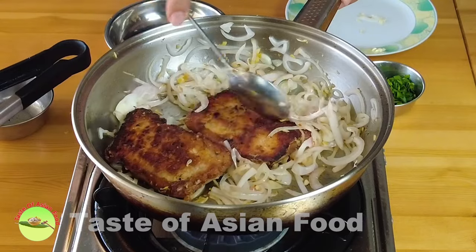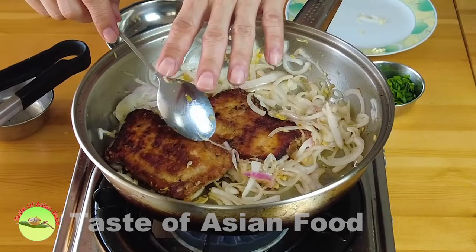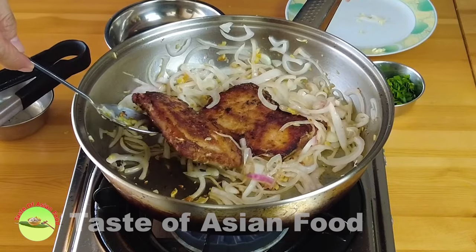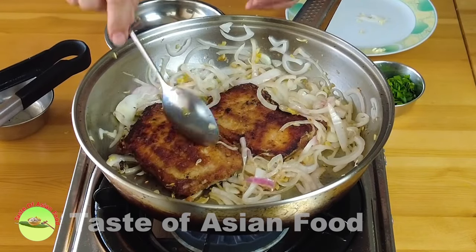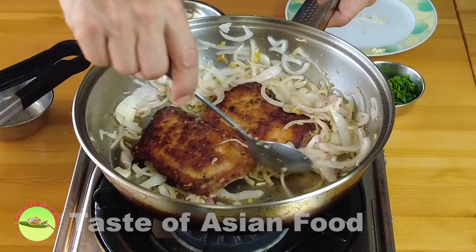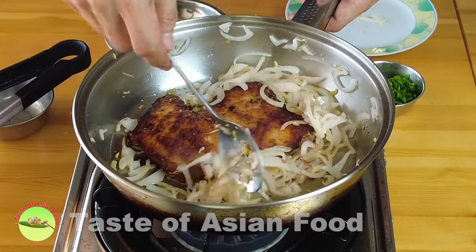If the pork chop is too thick, you can cover the pan and let it steam for a minute until fully cooked. Since my pork chop is quite thin, I don't need to do that. I'll go straight ahead and remove it from the pan and put it onto the plate to serve.